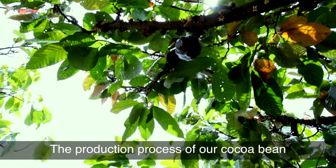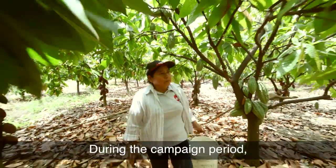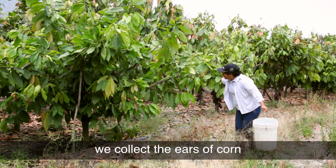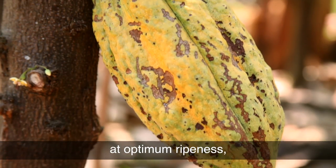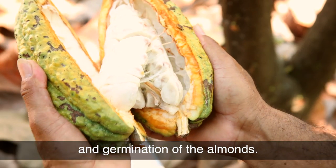The production process of our cocoa bean begins with the harvest of the fruits. During the campaign period we collect the ears of corn at optimum ripeness in order to avoid over-ripening and germination of the almonds.